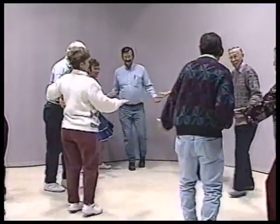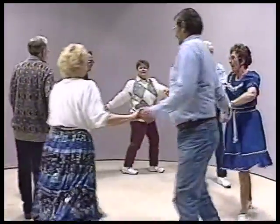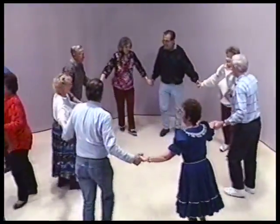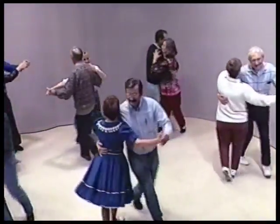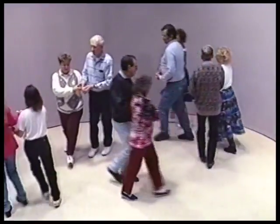Join hands, circle to the left, go around the ring. Now into the middle with a great big shot and go. Swing your partner. Hey, promenade, just promenade, get back home. Ride back home, square your sets.